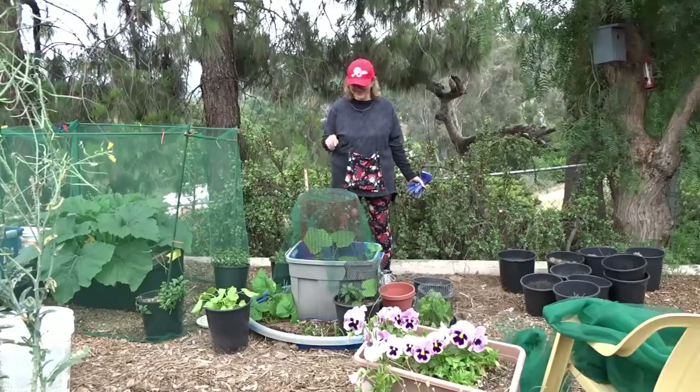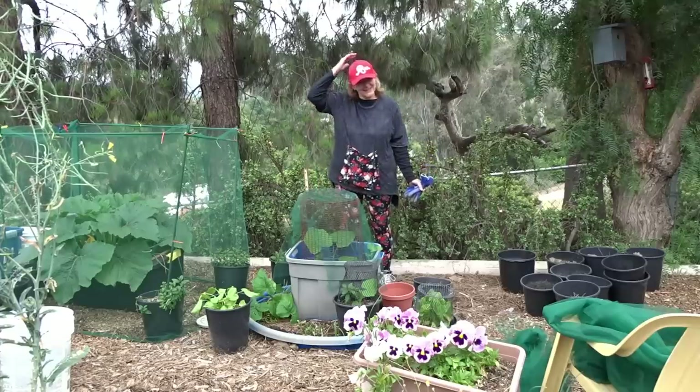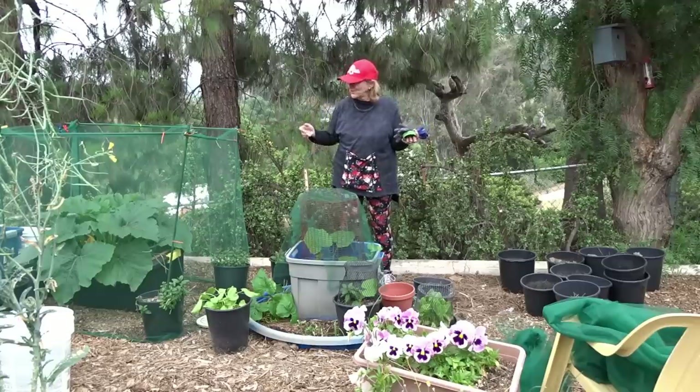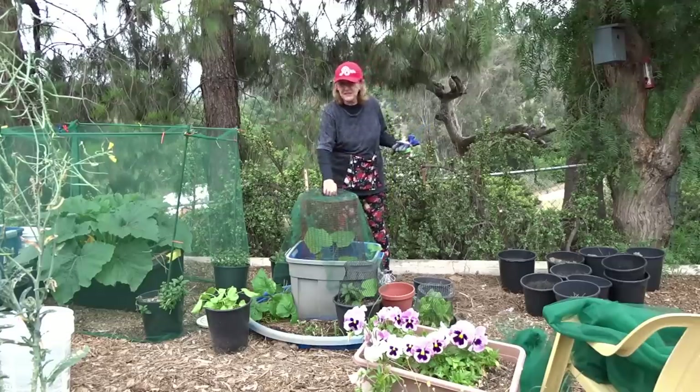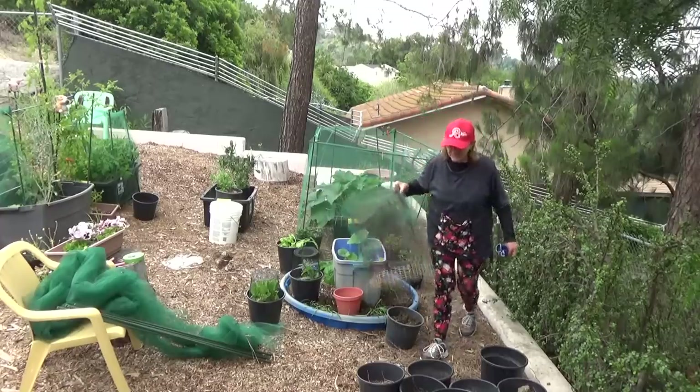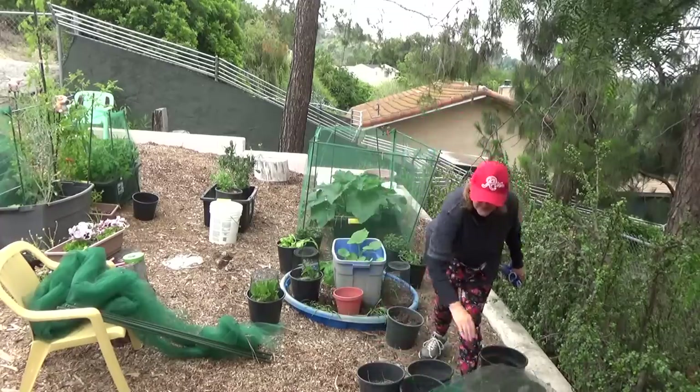Hi everybody, it's Robbie from Southern California. Today it's just me doing another one of these nettings with the tool. I'm going to get rid of this nonsense because I want to grow zucchini in here, and this will just clutter it up and make it too tight and it won't grow.